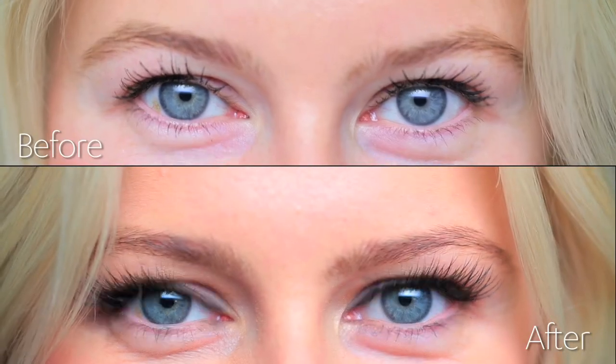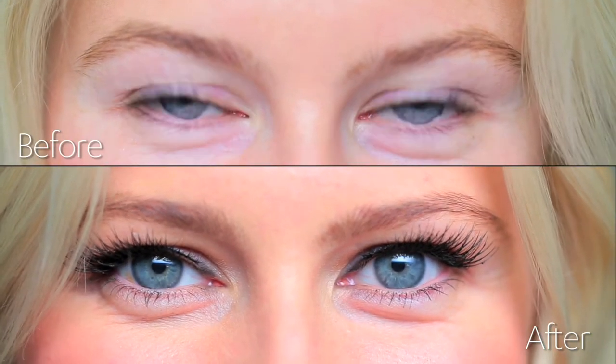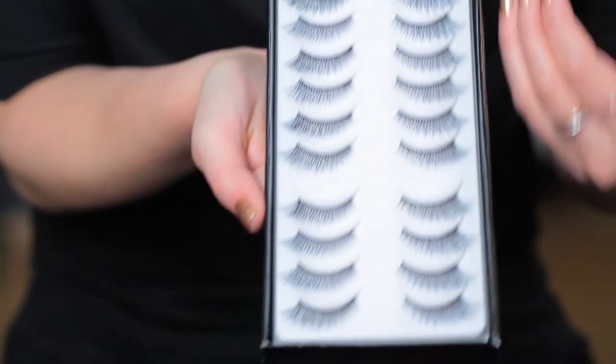It's party season, and one way to really play around and have fun with your look is to add a pair of false eyelashes. I found a pair that are extremely natural looking. They're very easy to apply, and you're going to have enough so that any time of the year that you want to accentuate your eyes, you can.